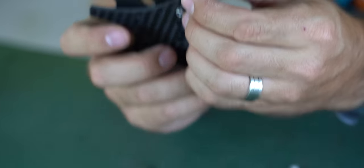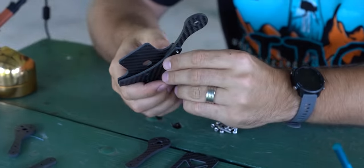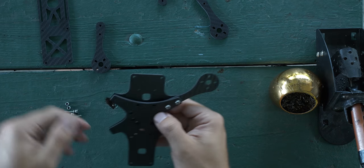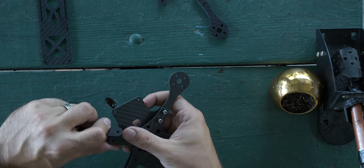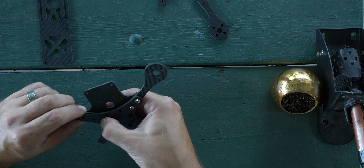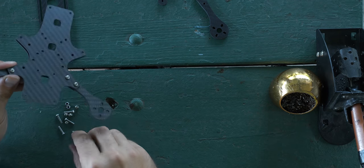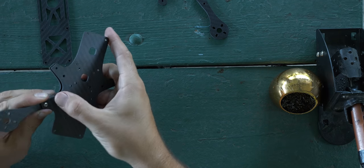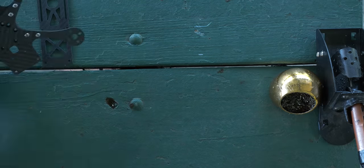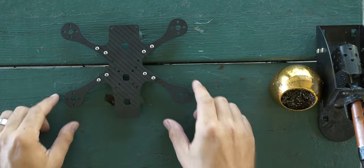I put one arm on backwards — it was leaning the wrong way, so I flipped it around. I get them all finger tight first and then go through and tighten them all down at the same time rather than trying to get them all at once. Make sure they're all leaning out. And after a time lapse — frame assembly done.